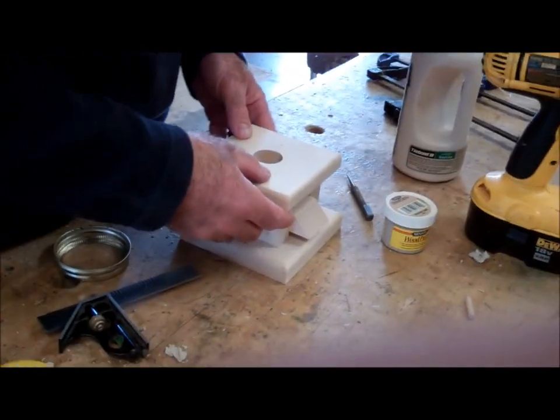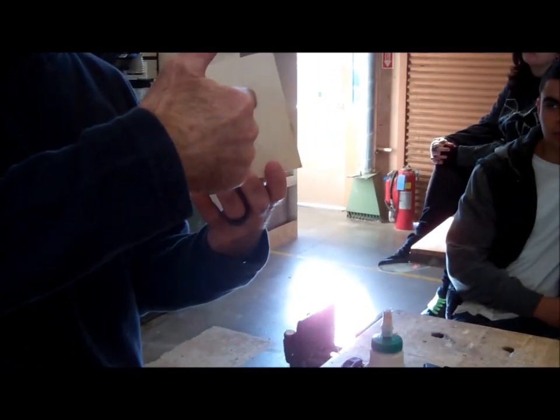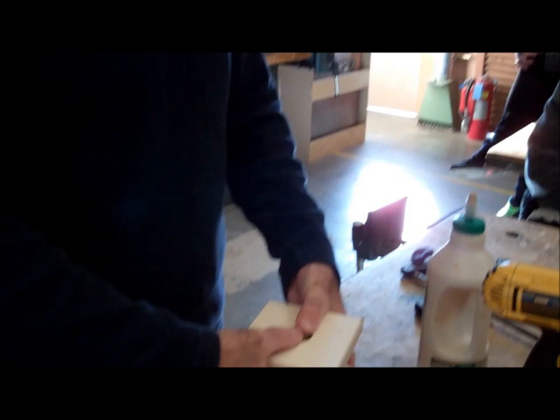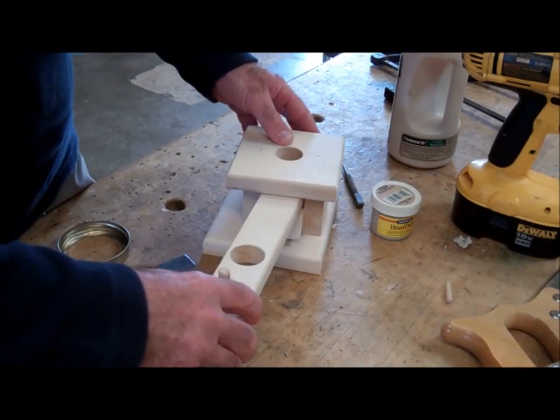Then I'm going to do the exact same thing here — glue it, clamp it, nail it. I'm going to be nailing up through the bottom. It's very important that you countersink the nail holes going up this way, because you don't want to put it down on a wood tabletop and have them scratch. You don't need wood fill since you don't see them on the bottom, but you do need to countersink them so they don't scratch anything.